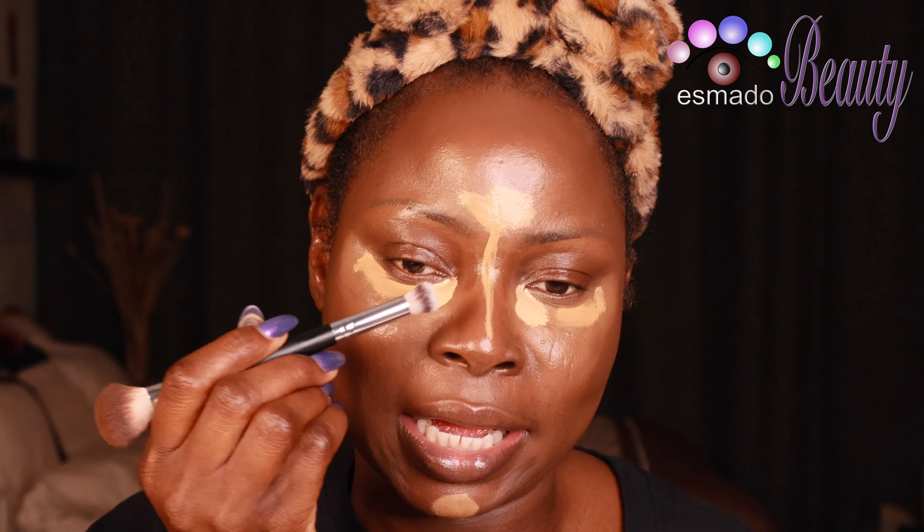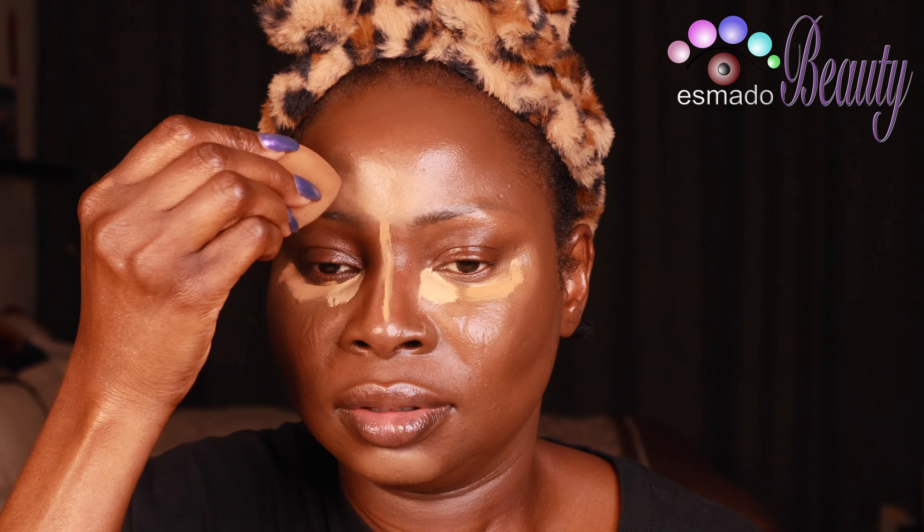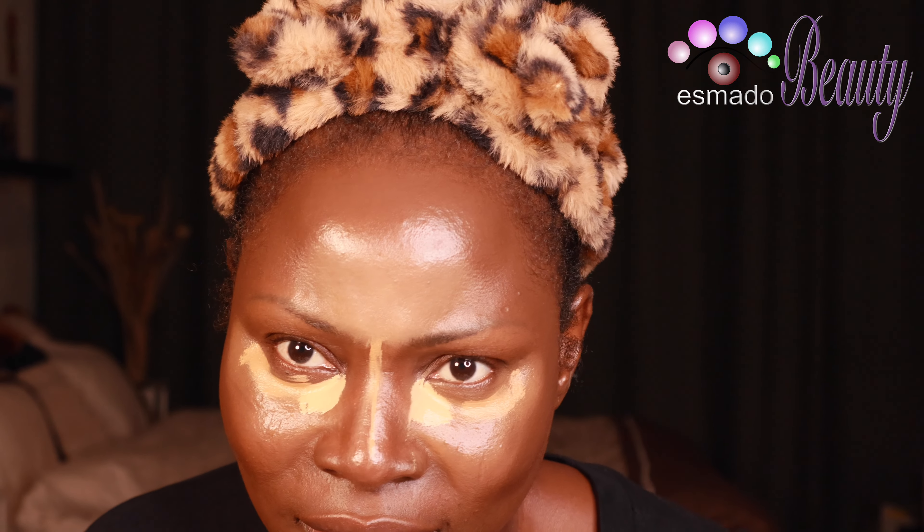Take the smaller side of the brush and now we're going to blend the lighter part — that's the highlighter part of your face. I already love the way my skin is looking, it's so beautiful.